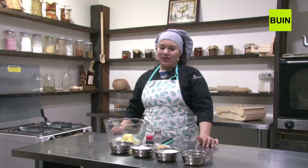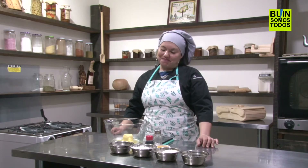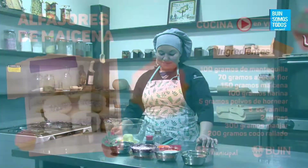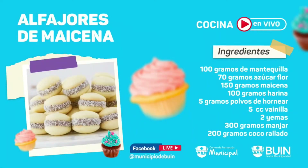Vamos hoy con los alfajores de maicena, ¿cierto? Correcto, hoy día vamos a hacer unos ricos alfajores de maicena. Para estos alfajores necesitamos: 100 gramos de mantequilla, 70 gramos de azúcar flor, 150 gramos de maicena, 100 gramos de harina, 5 gramos de polvos de hornear, 5 cc de vainilla, 2 yemas, 300 gramos de manjar, y 200 gramos de coco para decorarlos.